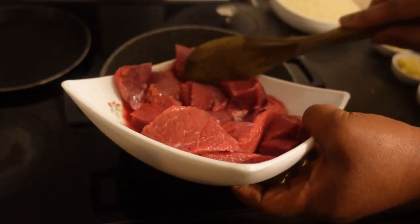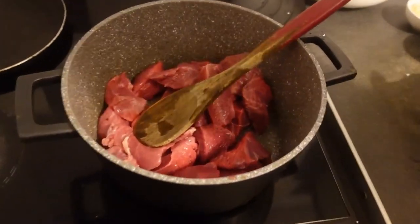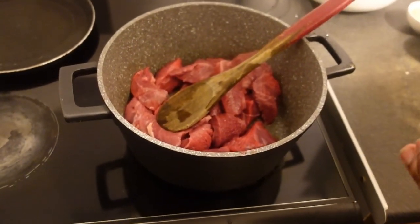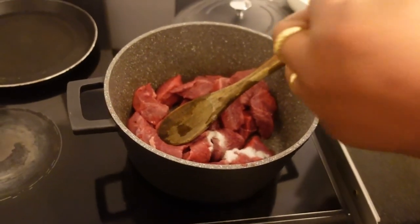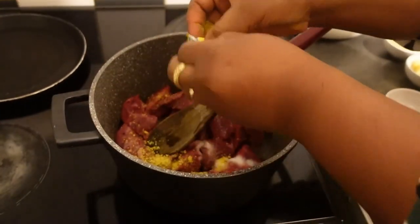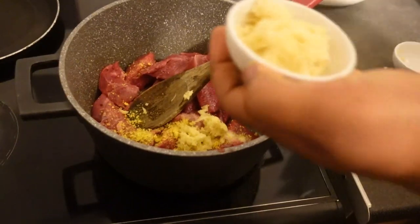We start by cooking our meat. I'm going to transfer the beef into my pot and season it with garlic and ginger. This recipe doesn't need too many ingredients — you only need all this flavor. I'm going to add a little salt and one seasoning cube, then add my ginger and some garlic.